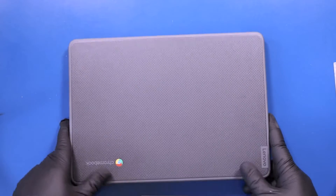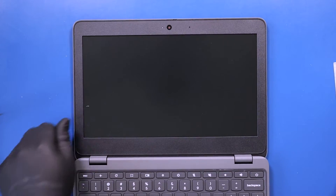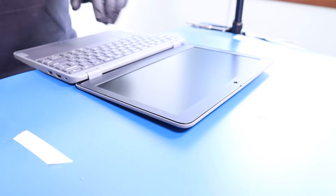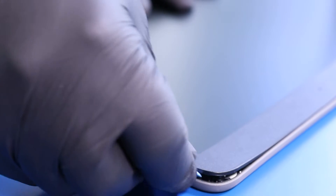Flip the unit over, open it up, and gently insert the opener pick between the bezel and the back cover. Slide along the edges to pop the bezel free.